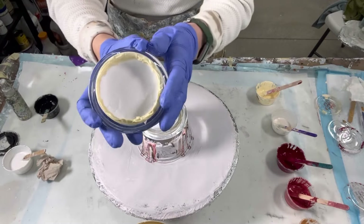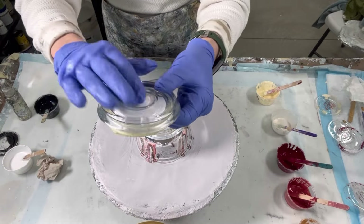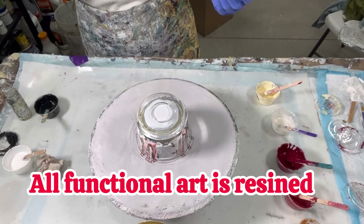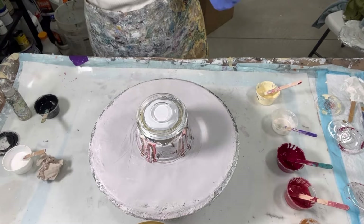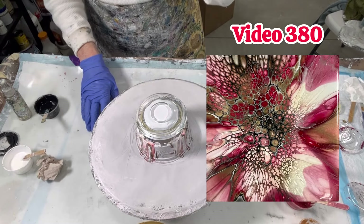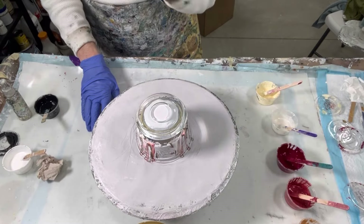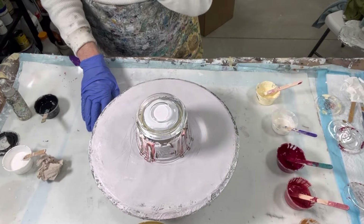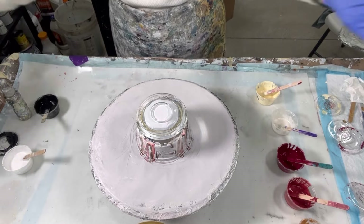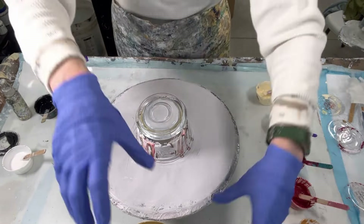So what I've got going on here are some jar lids. I went to Dollar Tree to get these. Each of these jars are $1.25. I taped them off and we're going to be resonating these, as I do most of my functional art — even my clocks. I've got my color palette that I've been using on the Fusion, on coasters, and I still have more paint so I'm going to use them on lids because the color combination is working. The lids and the jars always sell, so I'm just going to keep making more.